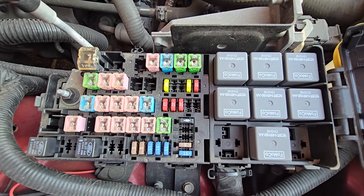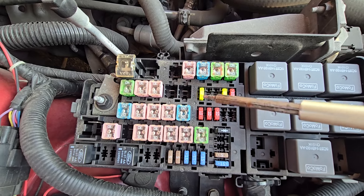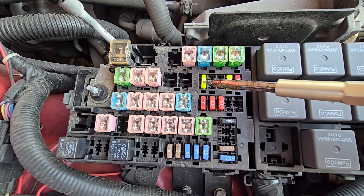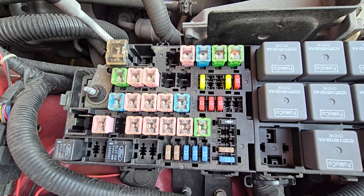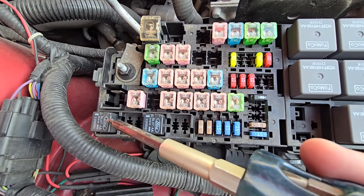The fuse you want to check is fuse number 13, which is a 20-amp fuse located right here, responsible for power to the fuel pump. The fuel pump relay will be relay number 41, which is in the bottom left corner.